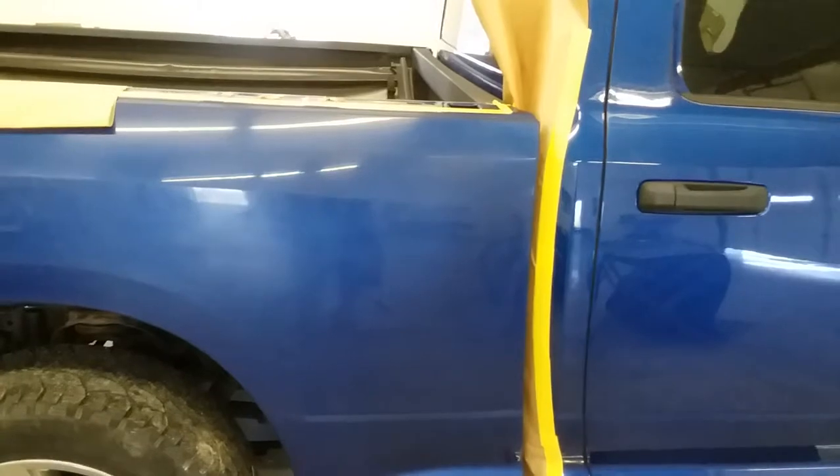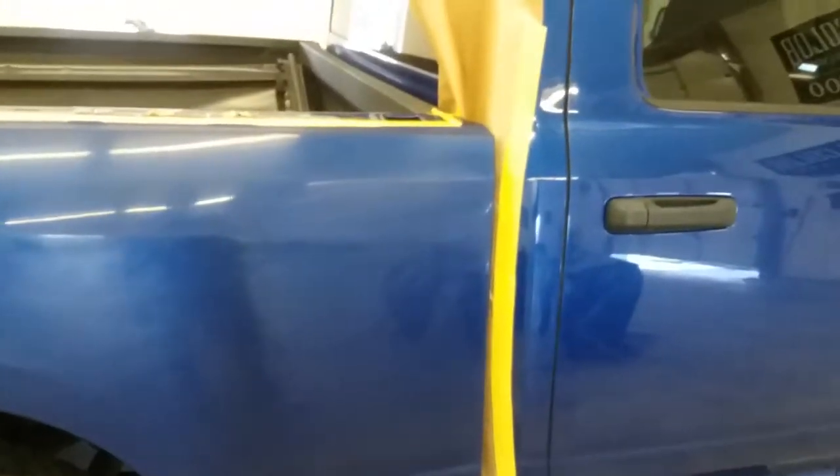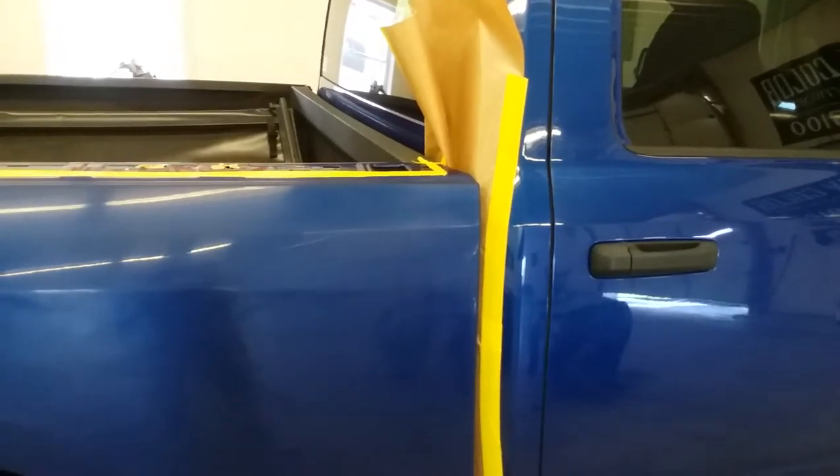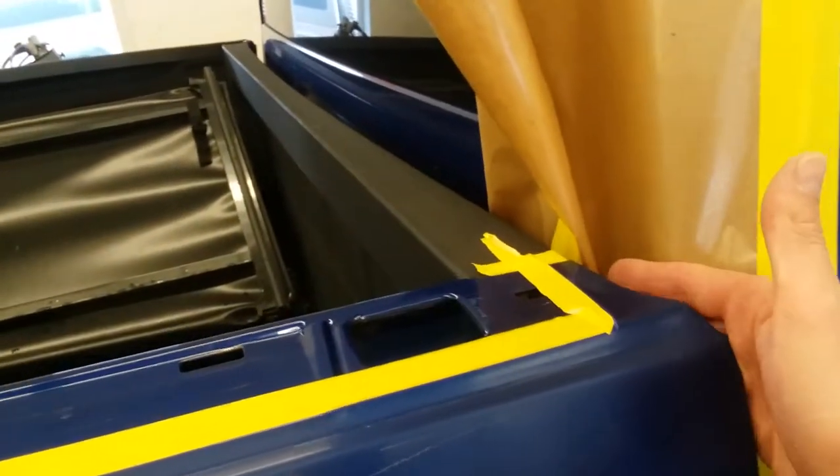I'm going to use some back taping methods and show you how to get the space between the cab and the box taped off so that you don't get overspray from your paint coming through this area.